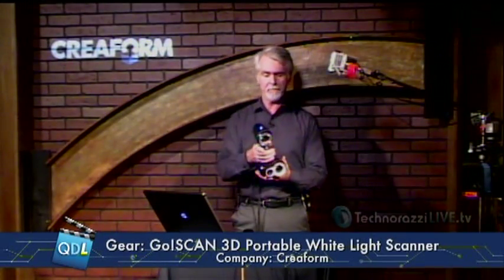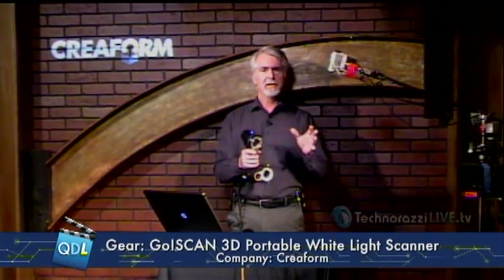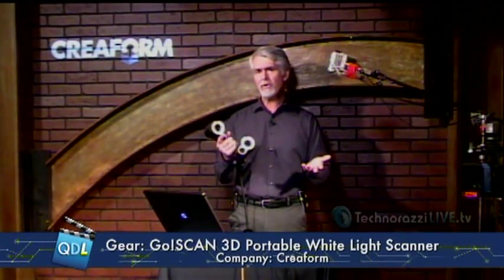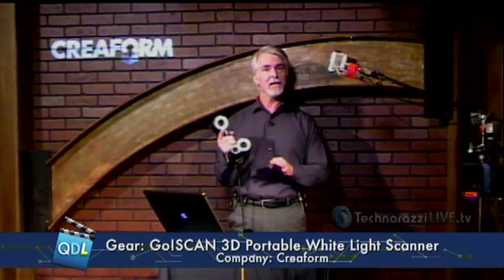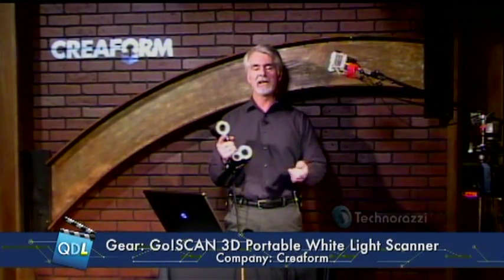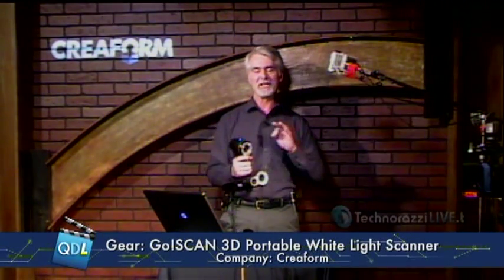This is an entry-level product, so the accuracy on this is about 300 microns per meter, with a recommended object size of under 3 meters — around 10 feet. That's what this is designed for. Obviously, if you needed higher resolution or higher accuracy, you would go to a more expensive product like Creaform's HandyScan or MetraScan. But this is priced much lower — why pay for accuracy you're not going to need? They don't want me to exactly mention the price, but let's just say it's the price of an inexpensive subcompact car.